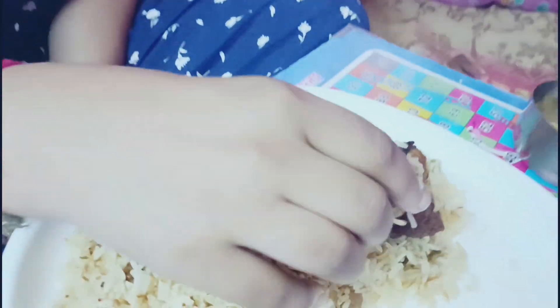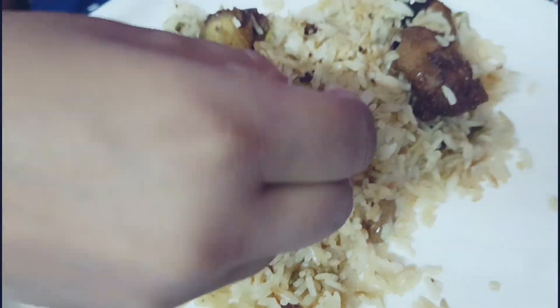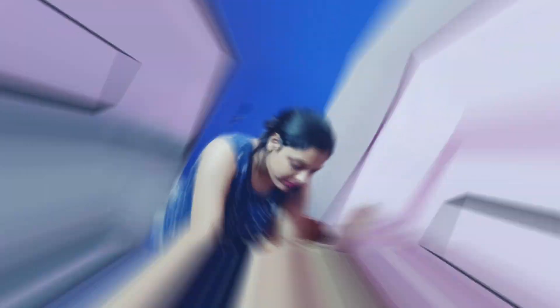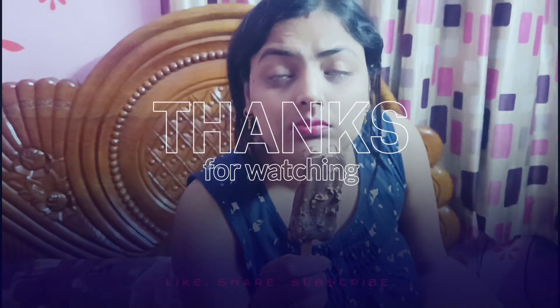I am very excited to eat the ice cream. Now I am going to eat the fried rice. The chicken is pretty good, and the fried rice is pretty good too. Chicken fried rice. Thank you!